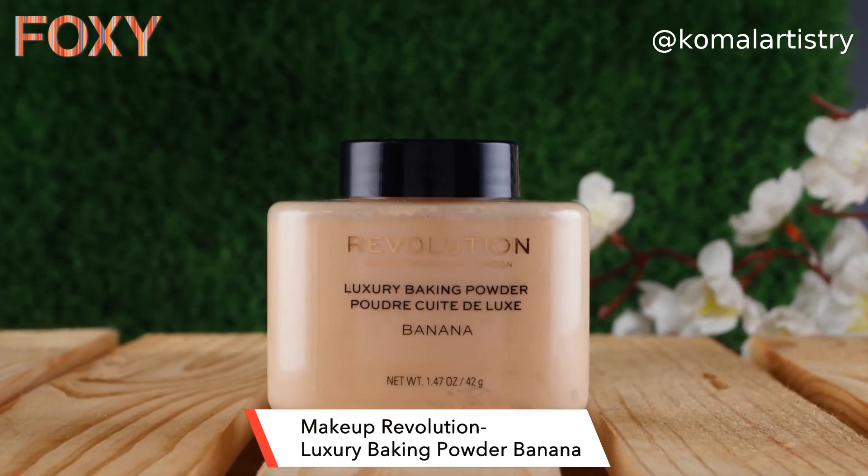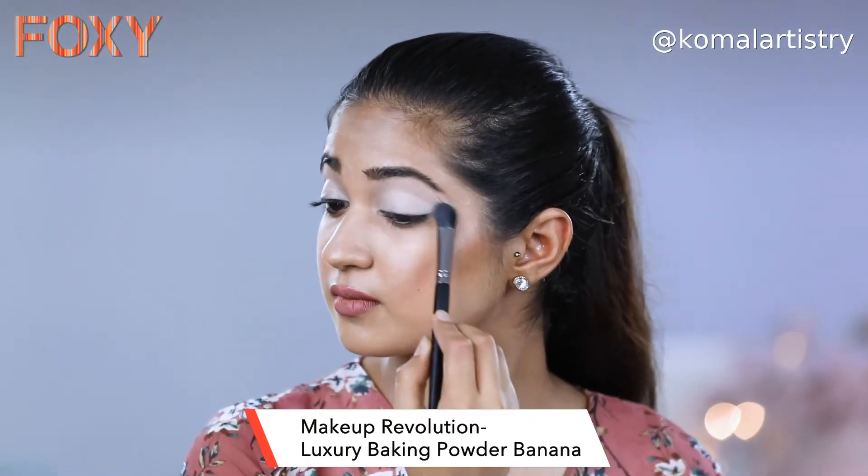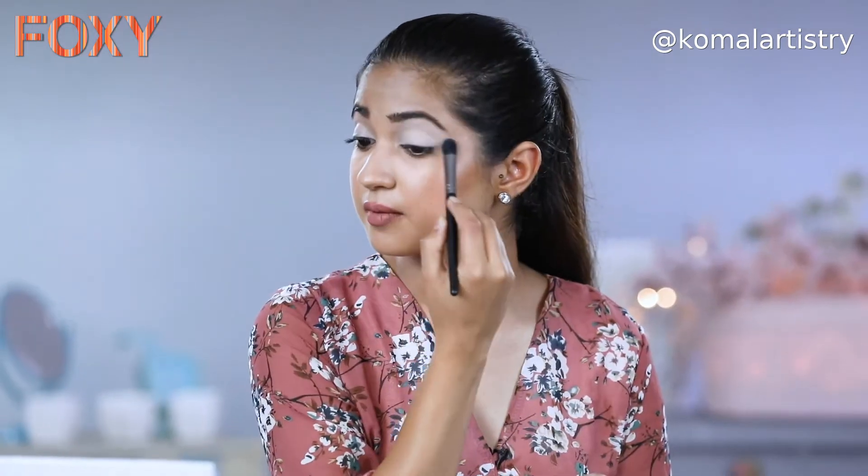Now to fix my eye shadow base, I will be using a loose powder. I have Revolution Loose Powder with the shade Banana, and I will use the same brush I used for concealer to set the powder on top. Always make sure to powder your concealer before putting on eye shadow, otherwise if you put any eye shadow directly on the concealer, you can make a patch. Our eye makeup base is ready.